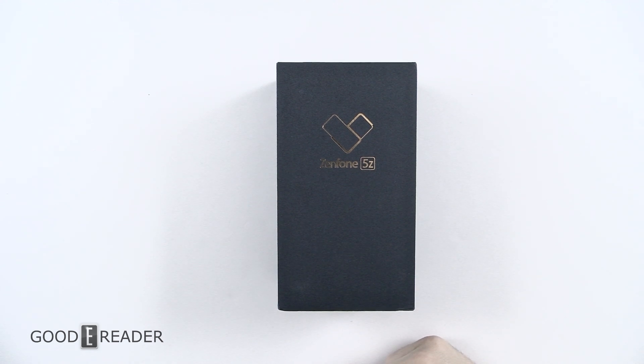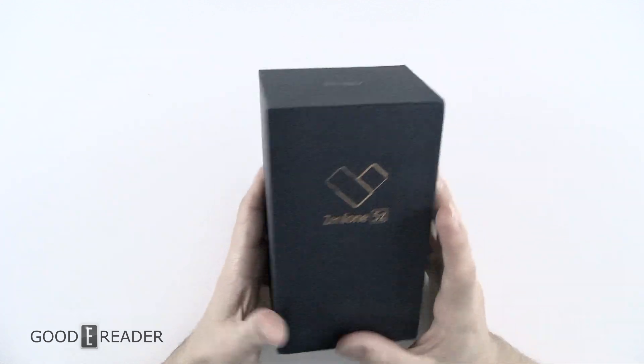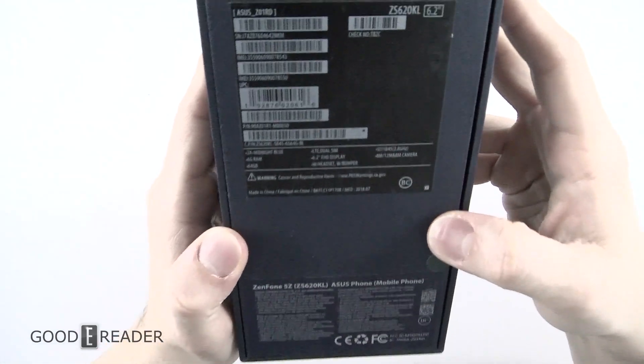Hello everyone, this is Peter with GoodyReader.com and we have the Zenfone 5Z. This is one of the latest releases from Zenfone. We are GoodyReader but we do get a lot of samples sent to us from other companies, and ASUS has sent us this.